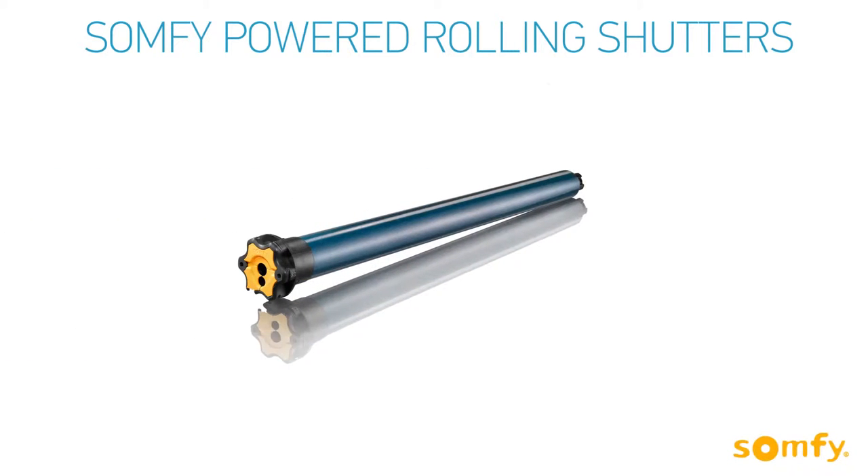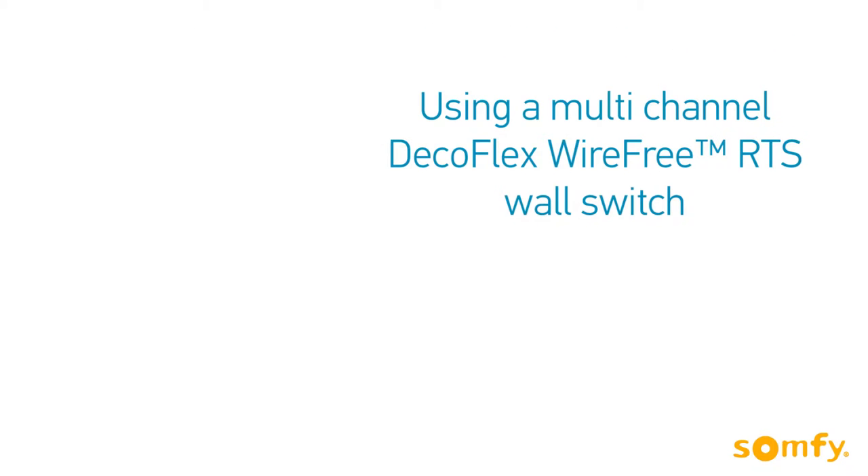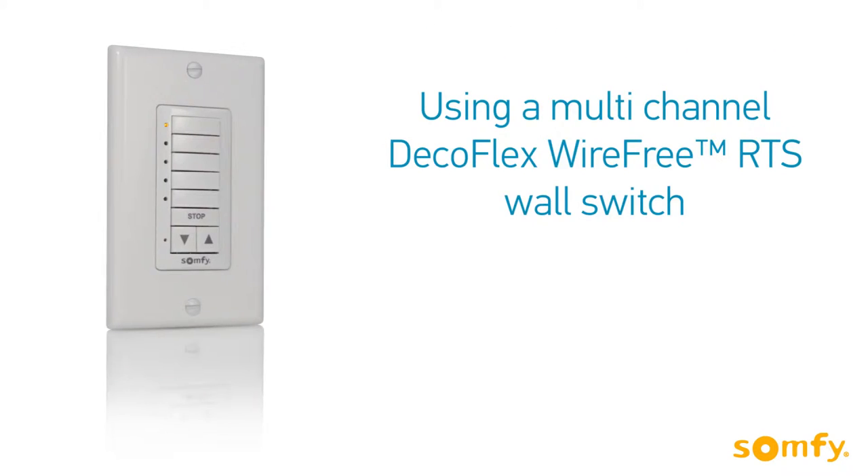Welcome to SOMPHY's video manual for SOMPHY powered rolling shutters. In this video, you will learn how to configure the SOMPHY Altus RTS motors using a DecoFlex wire-free multi-channel wall switch.